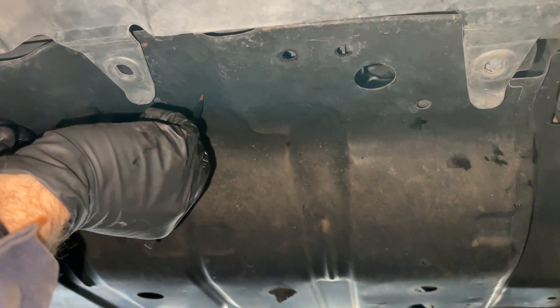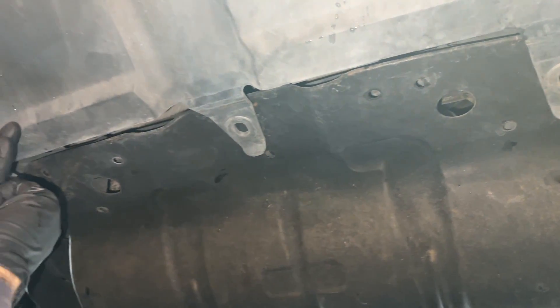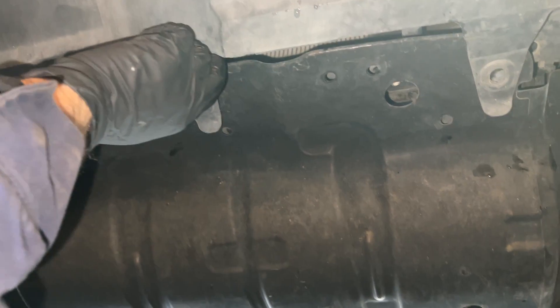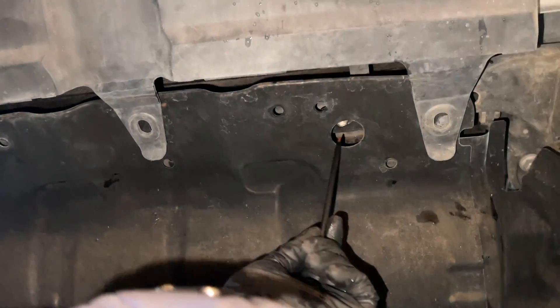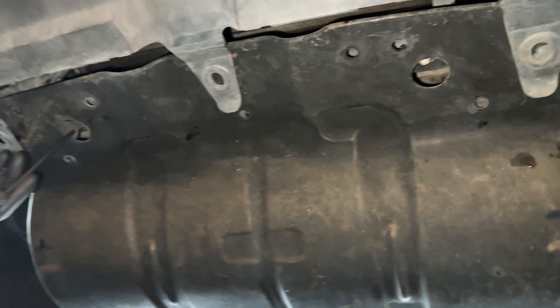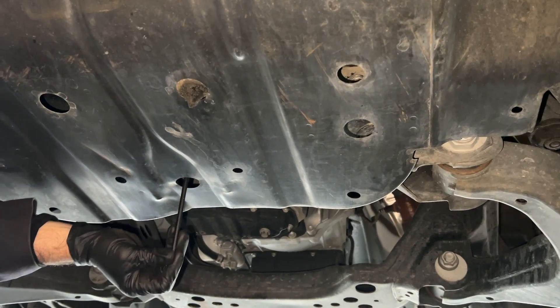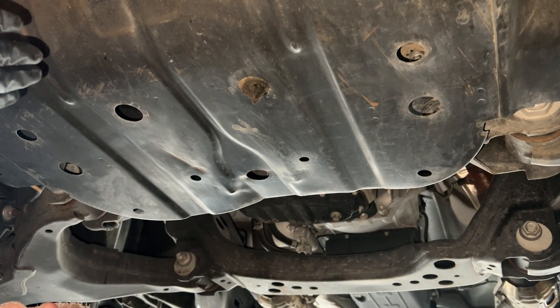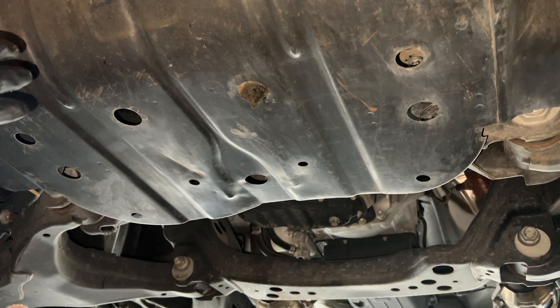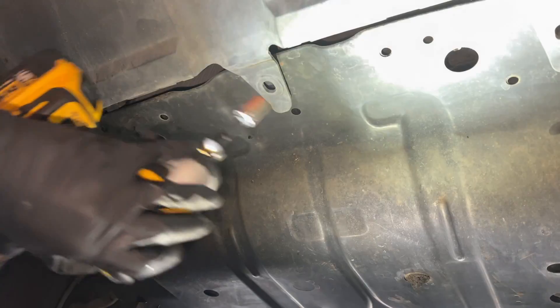Here's your skid plate. Normally there would be three clips holding the plastic bumper piece to it, but they're missing on my brother's truck. There are five 12-millimeter bolts holding the skid plate to the frame — two on the front, one on each side, then additional ones through access holes further back on the driver's side, center rear, and passenger side. I'm using my quarter-inch DeWalt impact to zip them out, though a regular ratchet and extension works too.